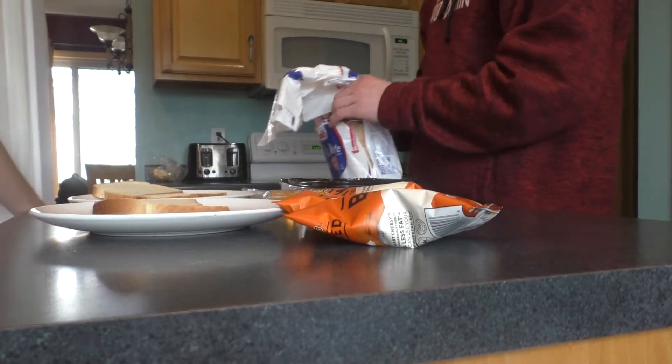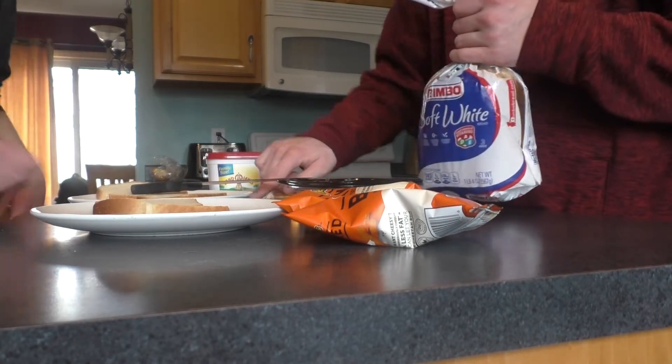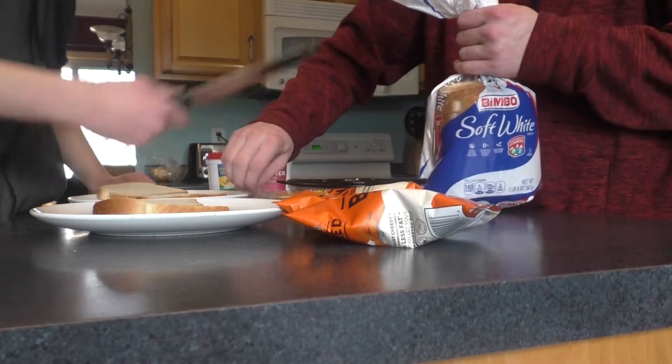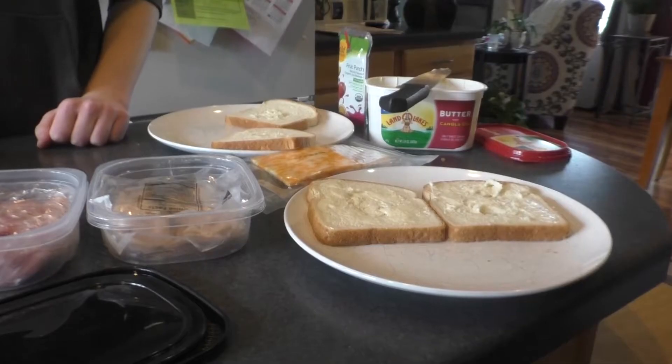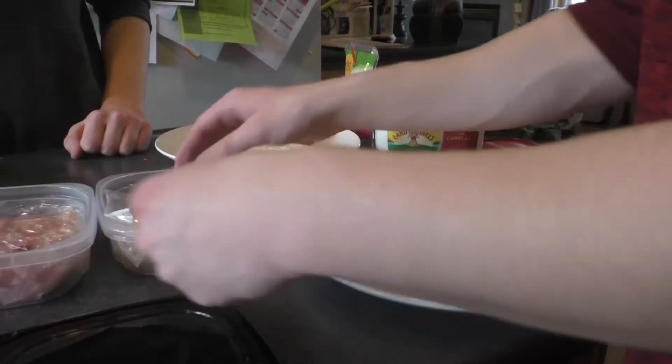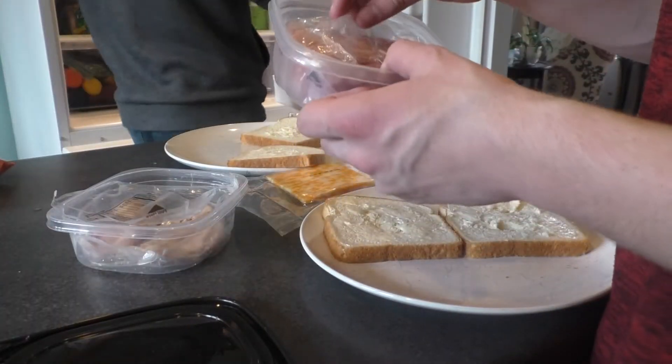Bread. Butter. Don't forget about the butter. We're almost out of turkey, so we're gonna put some ham on it.